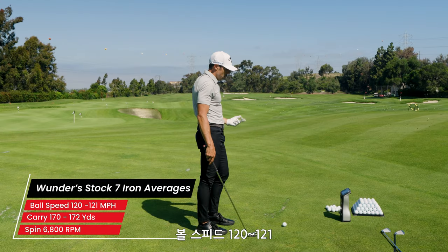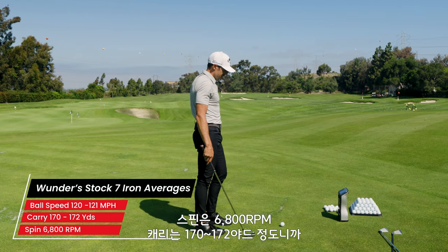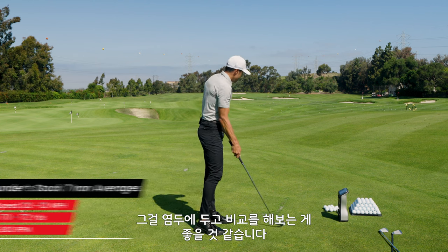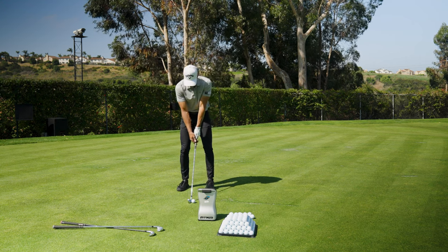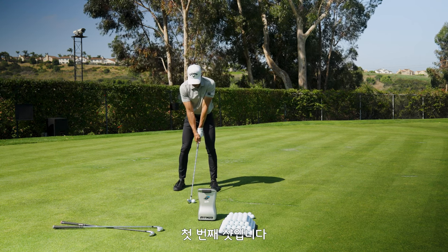My baseline is 120 to 121 ball speed, 6800 spin, and probably 170 to 172 carry — that's the numbers I have in my head and that's what we're gonna be paying attention to. Let's just see what it does on the first strike.